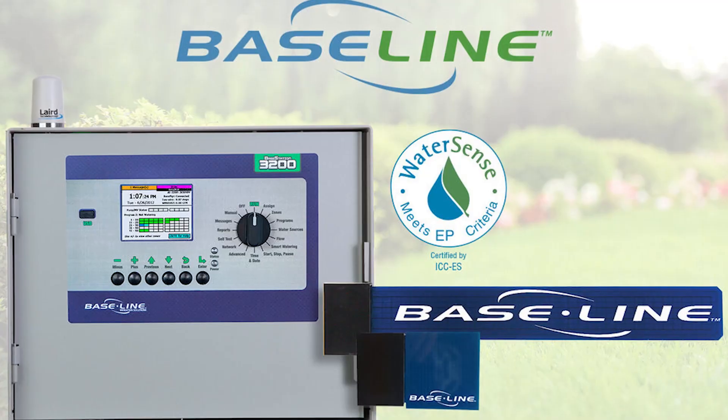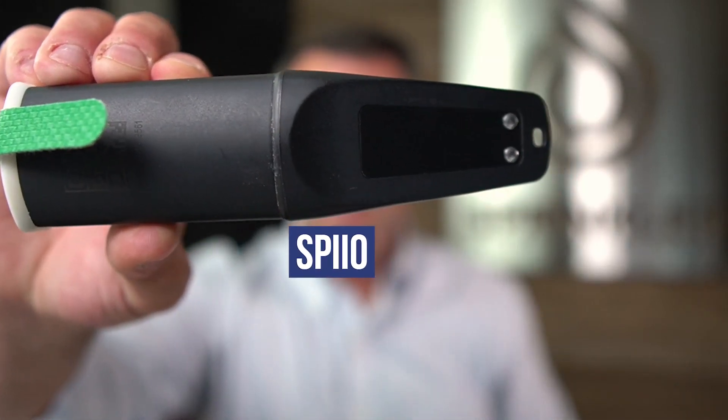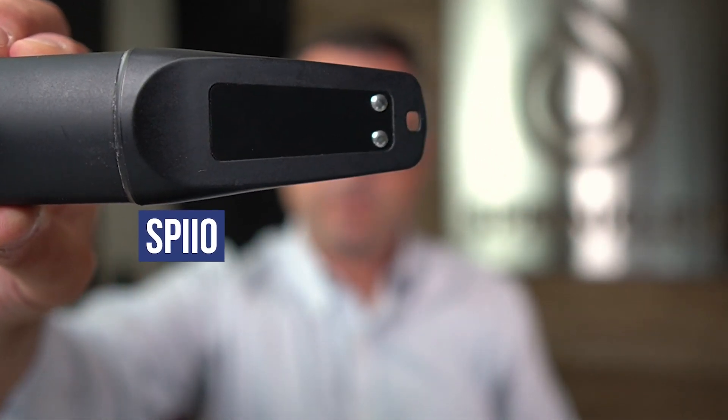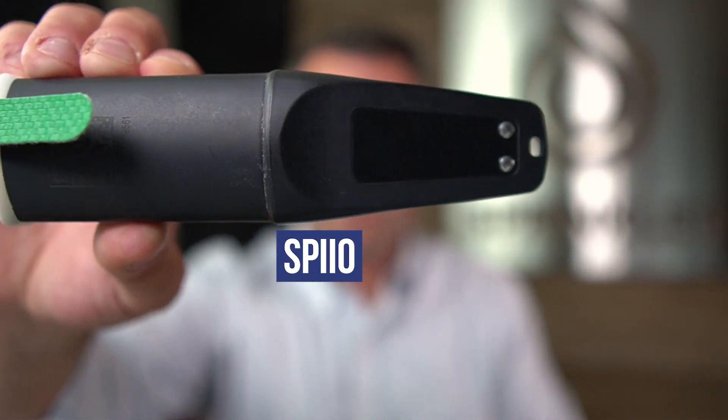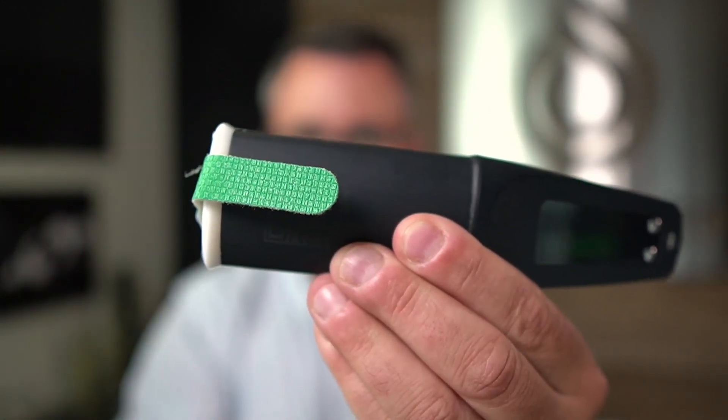This is the Baseline version that can be connected to a Baseline controller or a standard irrigation system as an add-on device. I also have here, just as a demo, this is a SPIO sensor. This is not used for irrigation automation, but it can be used for data collection. This is the sensing device, and there is a cellular device inside this sensor. So you can put this sensor anywhere in the world, connect it up to the cloud, and manage it through the SPIO app.